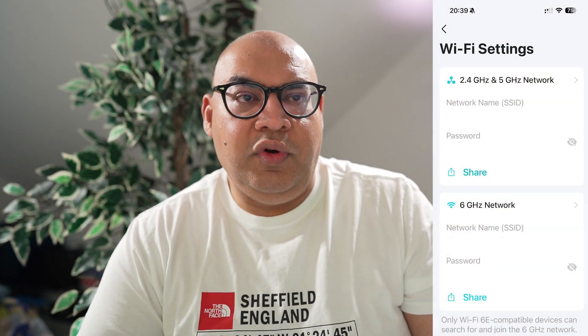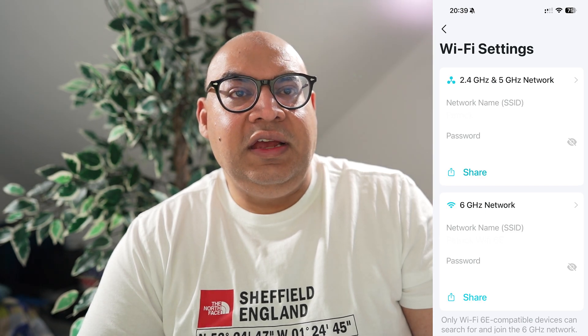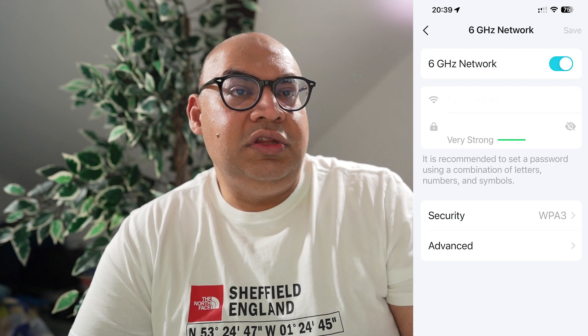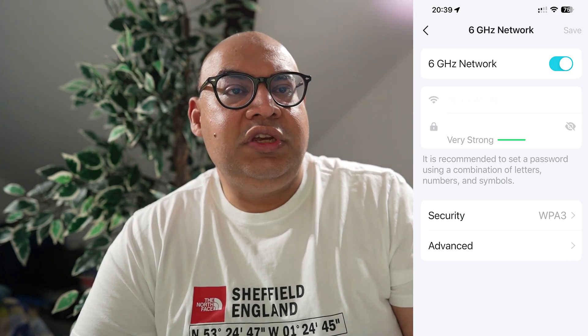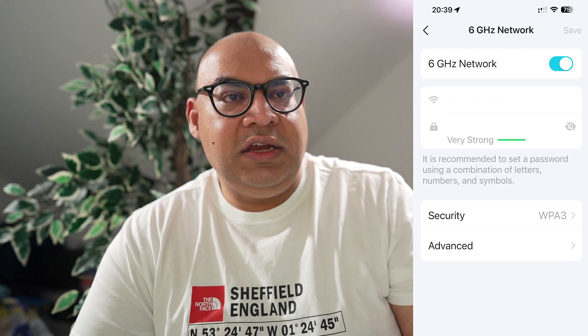In the app you can set up a 2.4 gigahertz network, a 5 gigahertz network, and a 6 gigahertz Wi-Fi 6E network. There's also something called multi-link operation, or MLO, which is a Wi-Fi 7 option that uses multiple links between the router and your device to achieve much higher speeds. I don't currently have any Wi-Fi 7 devices, so I cannot test MLO, but I will test the ethernet and Wi-Fi 6E network speeds. If you select Wi-Fi 6 and above, you can also select WPA version 3 — Wi-Fi Protected Access — which is more secure than WPA2. This scrambles the connection between your device and the router's Wi-Fi access point, making it harder for someone to intercept your connection and compromise your privacy and cyber security.